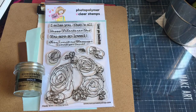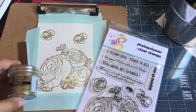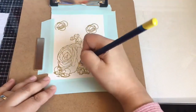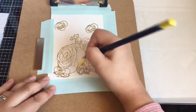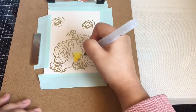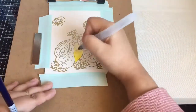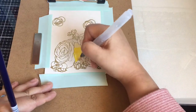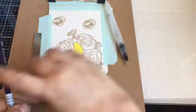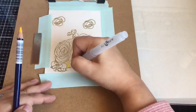Hi everyone, welcome back to my channel. Today I have a card process using the Not Too Shabby Bouquet of Happiness stamp set. I stamped this floral image onto Arteza 110-pound paper with gold embossing powder from Ranger, but it didn't get a little area on my paper, so that's why I stamped two more flowers.